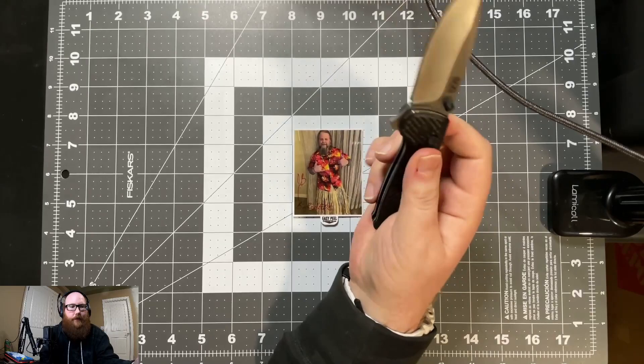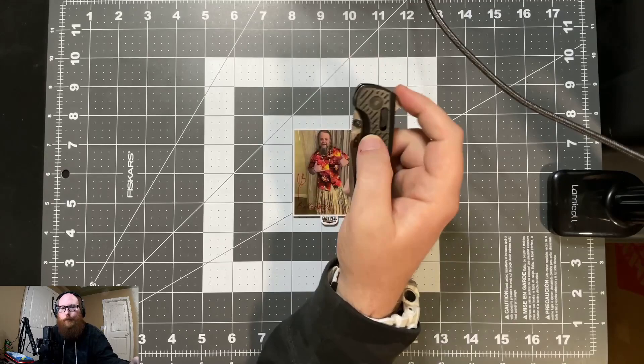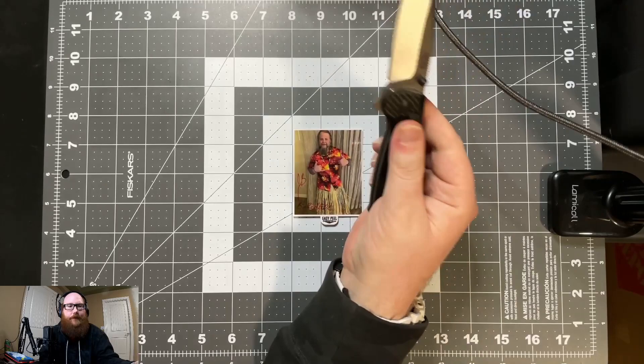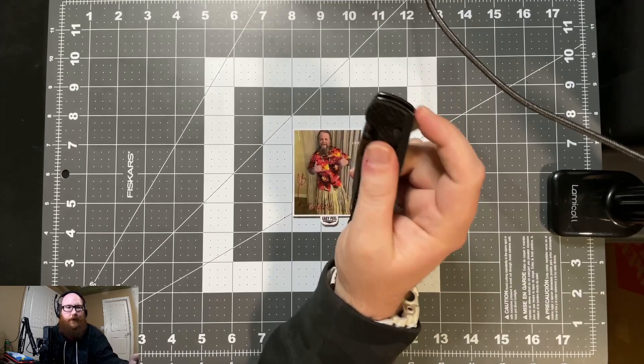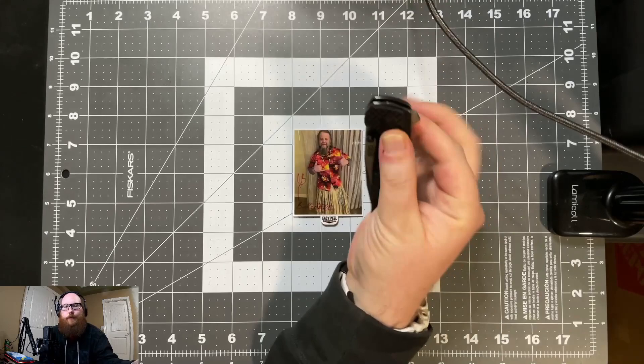The XR lock seemed to stick and grind a little bit. I did take it apart, lube it up, and it seems to have made it a little bit better — sometimes it will still fail, but for right now it is working a lot better than it has. I still think I'm going to end up sending it back to SOG.